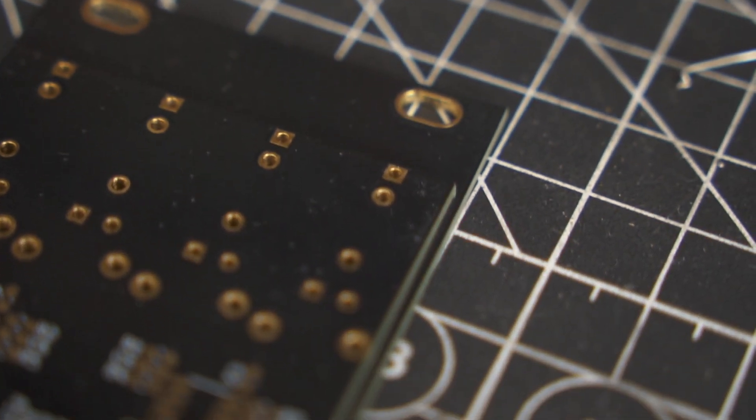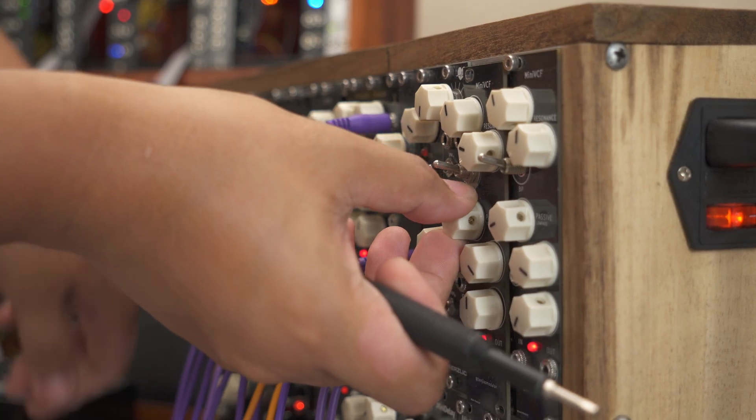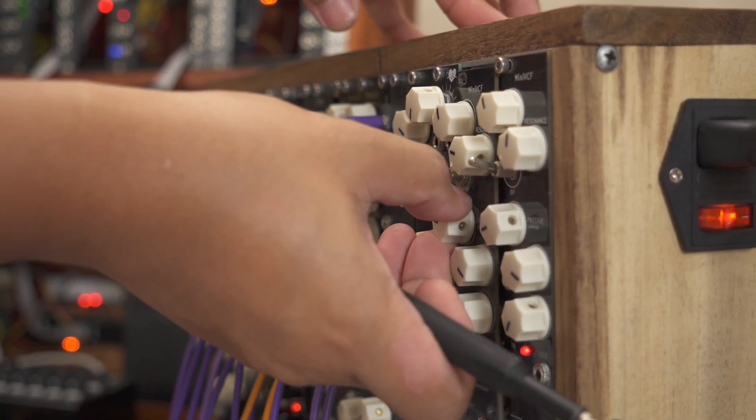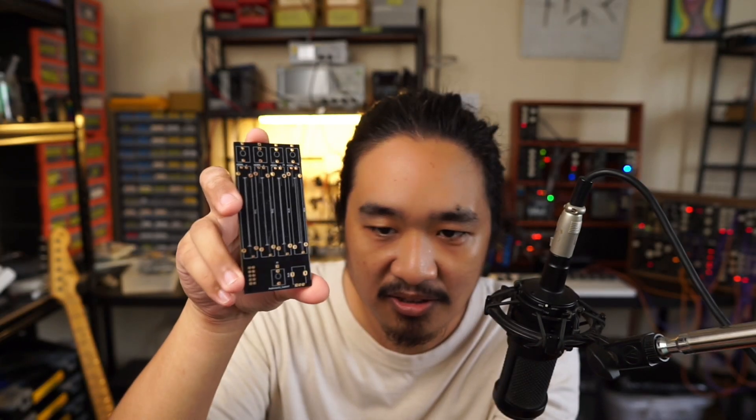I also designed the backboard to be a bit smaller than the front panel. I don't think you always have to do this, but I had some trouble removing some of my older builds from a fully populated case, so I think having it like this makes it easier.